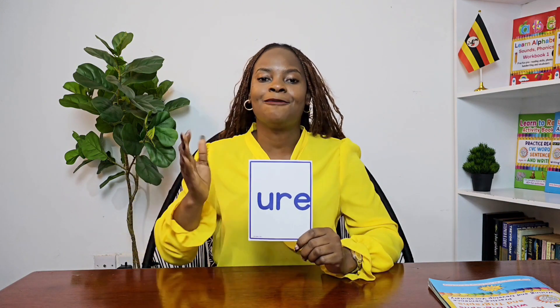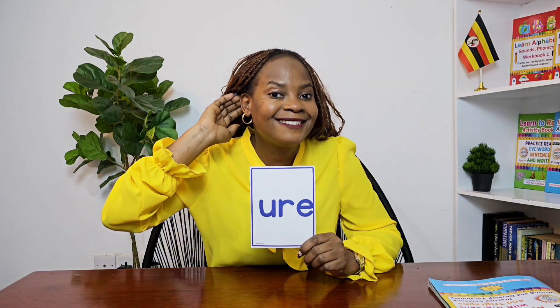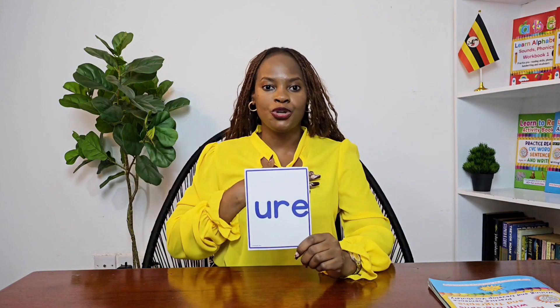Let's practice saying the 'your' sound — my turn and your turn. My turn: 'your.' Your turn — excellent! 'Your.' Shout it out — good job! 'Your.'